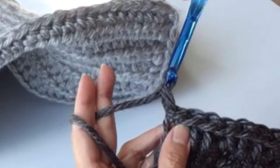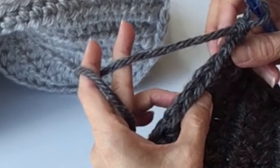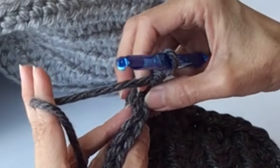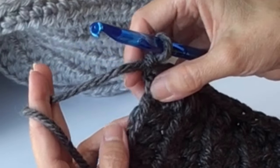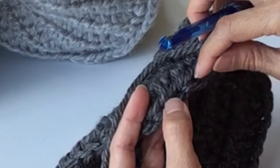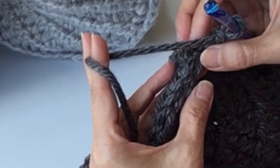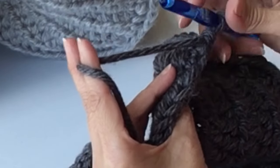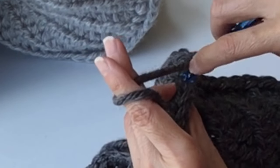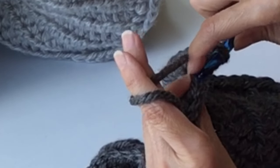Chain one. Now we're going to be working with single crochets, and we're going to work in the third strand of the half double crochets. You've got your two chain strands at the top, and then below that is that third strand. Finding that third loop can be a little bit tricky if you're a beginner, but the reason we're doing that is because that is what will cause the edge to stand up.